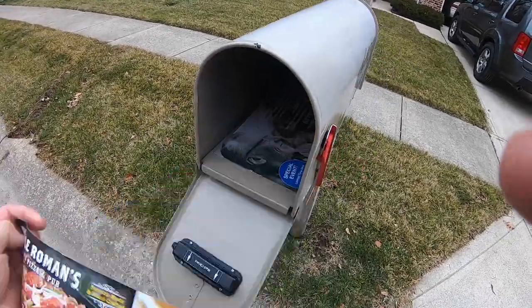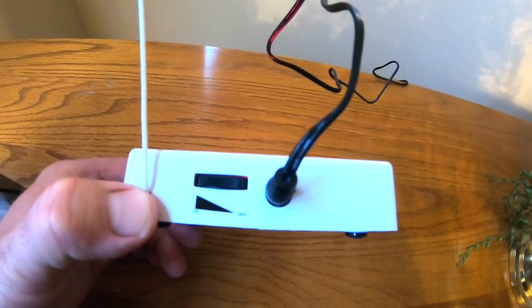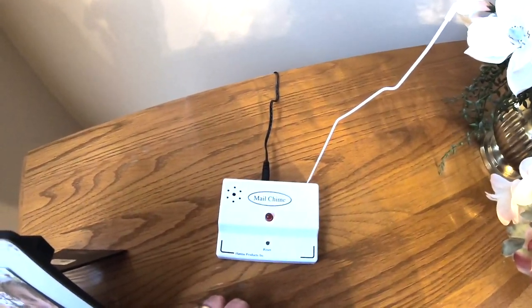Hey, you've got mail! There's a volume control on the back if it's too loud. If it doesn't work, the dial out in the mailbox might be on the wrong number — there are four options, and you can check the instruction booklet for the right setting. After you get your mail, hit this button to reset the light.